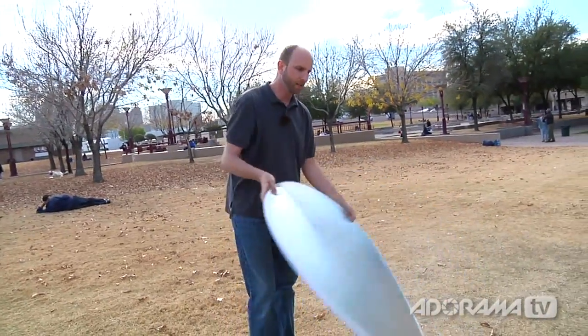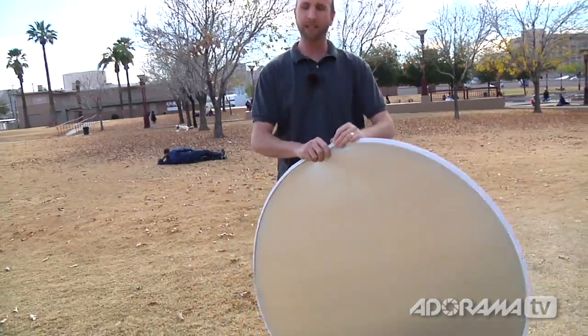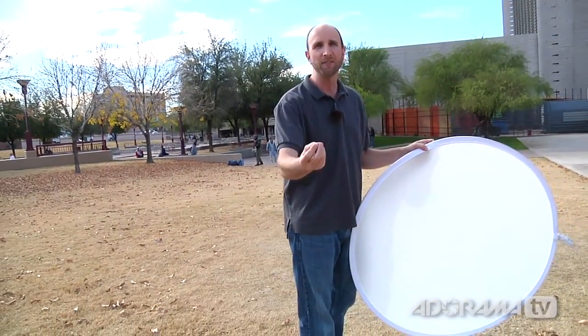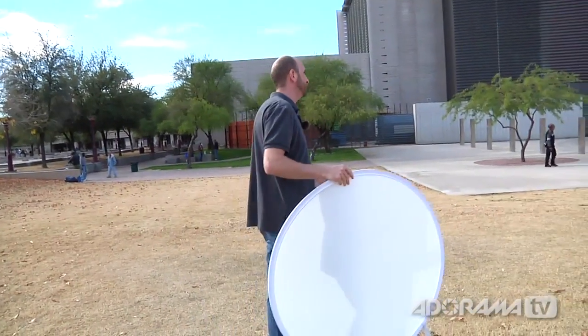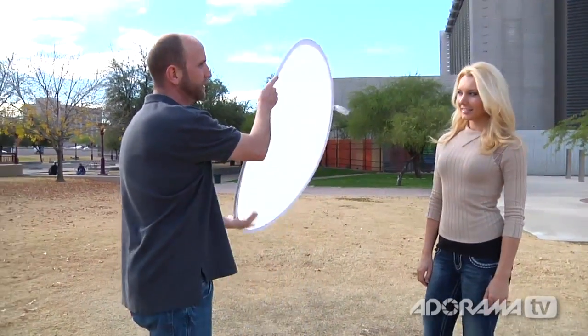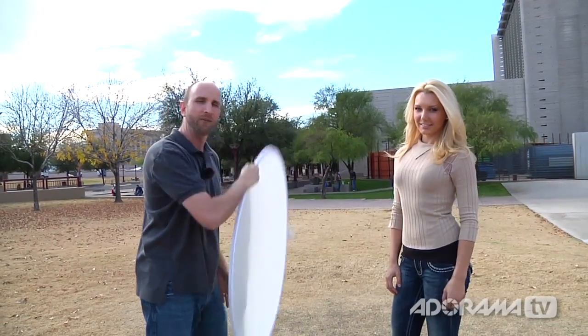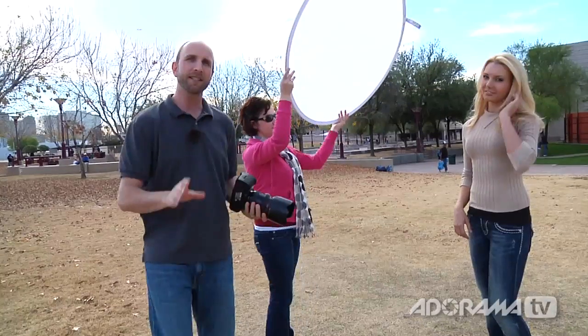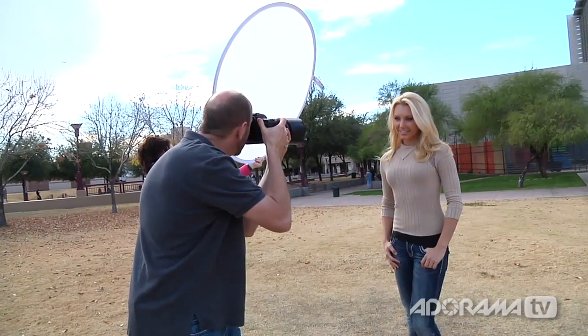We're waiting for the sun to go behind the clouds — it's going in and out. What we want to do is control the light, and we can do that with the 5-in-1 reflector. The one we really care about right now is the inside diffusion panel. What this does is it allows us to diffuse the light just like the clouds do when the sun goes behind them. We have Sam over here, and we want to eliminate some of the shadows on her face. We'll just lift this panel up and that gives us nice, soft, diffused light. Just like that, we went from some really unflattering light to flattering light by using this diffusion panel.